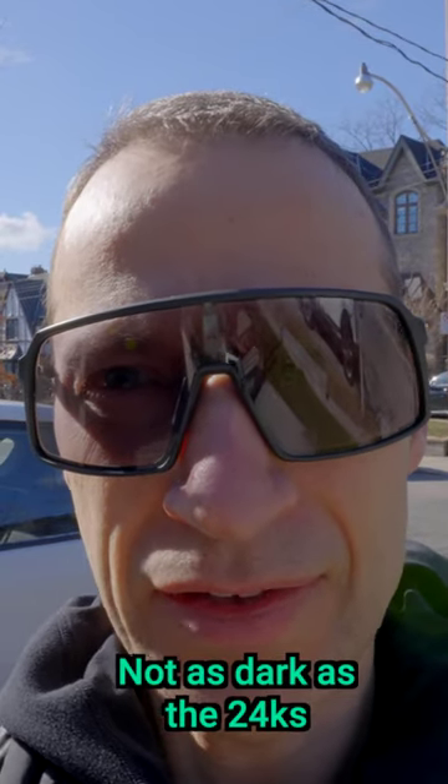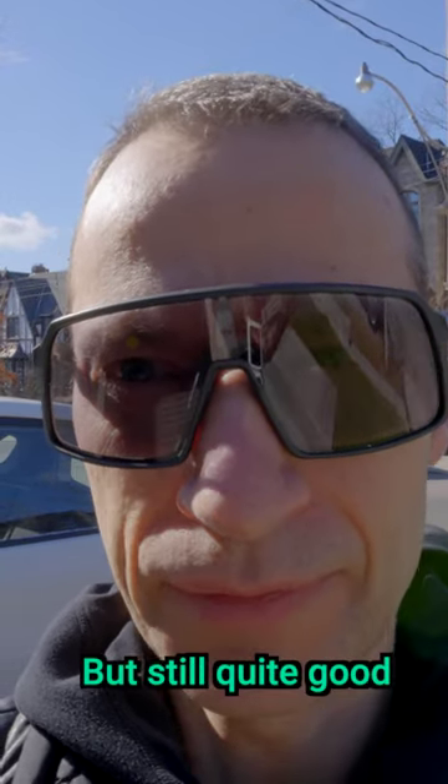I'd say that's it — darkened lenses. So quite dark, not as dark as the 24Ks but still quite good.